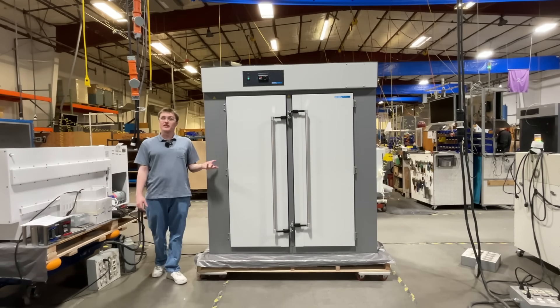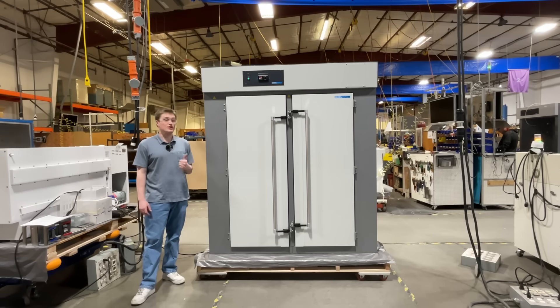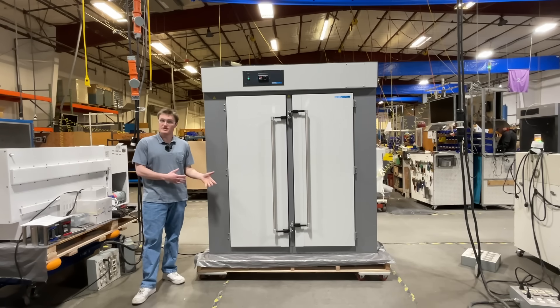The ShellLab SMO38HP is highly sought after in various fields, including automotive, aerospace, asphalt testing, ceramic coating, and other coating applications.